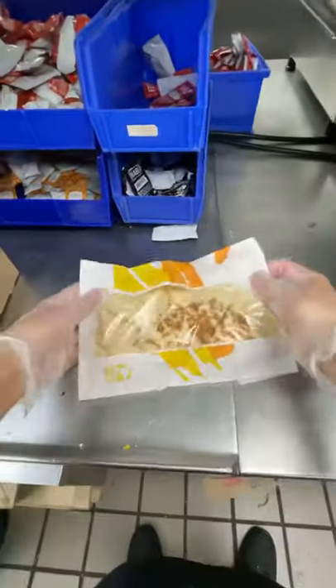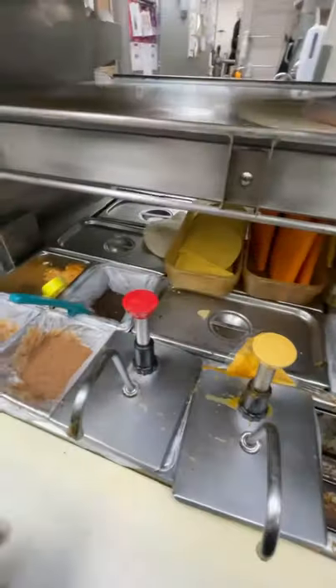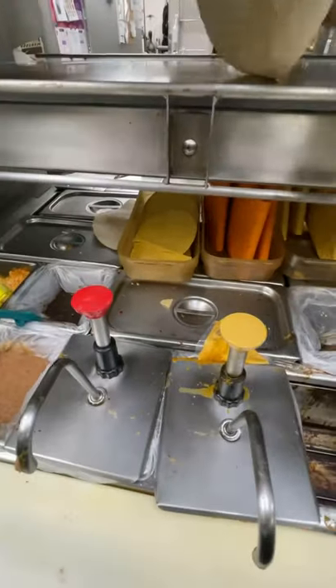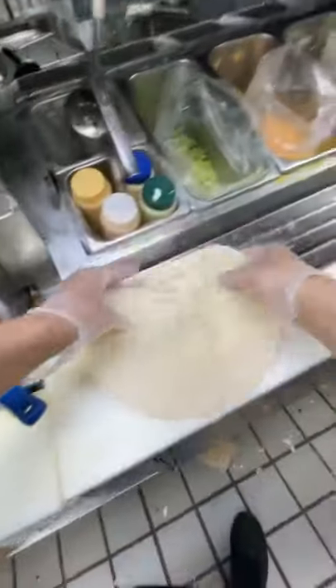Today we have another video from the comments — it's a Taco Bell chicken quesadilla. We're gonna start off with a 10-inch tortilla, throw that on the flat top, get it nice and hot, five seconds on each side, take it off, and we're gonna get some creamy jalapeño sauce in a Z pattern.